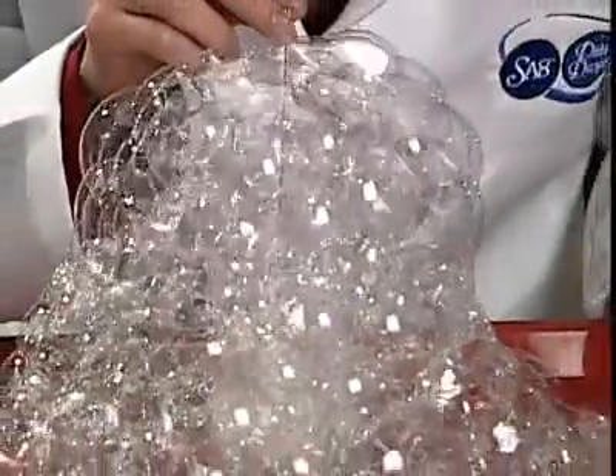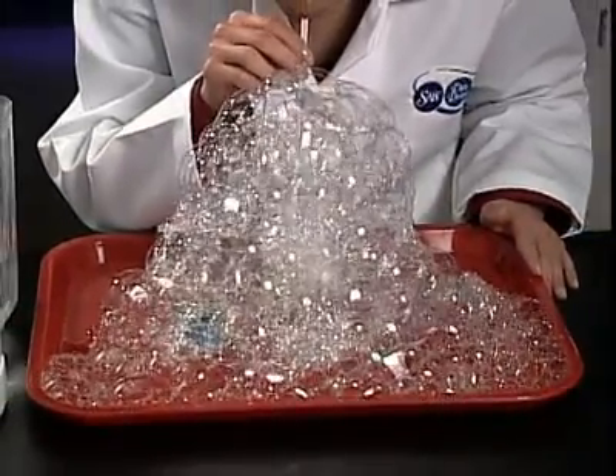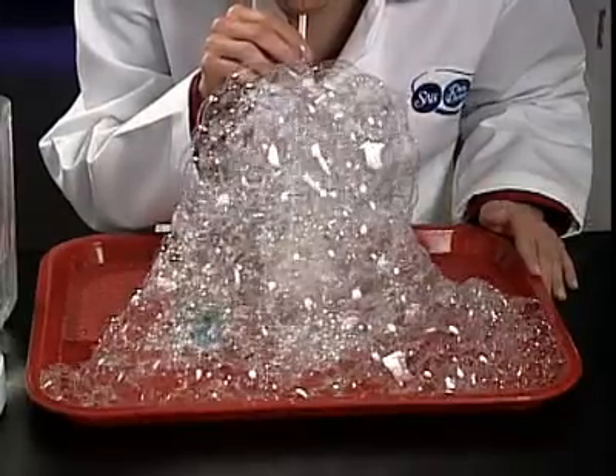A tray full of suds from such a tiny amount of product is a great way to demonstrate the intense concentration of Dish Drops Dishwashing Concentrate.